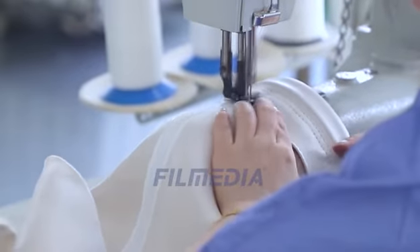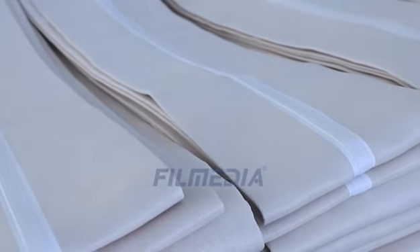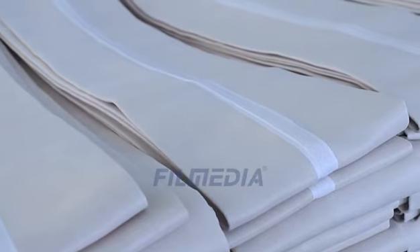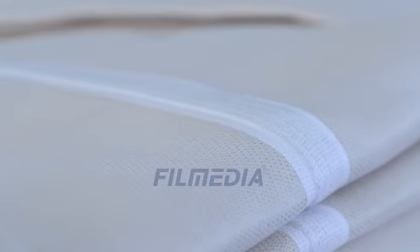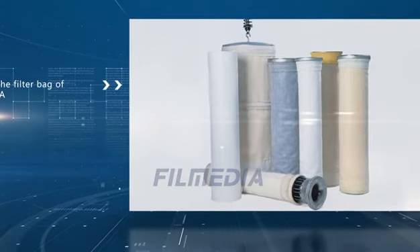The capacity of the filter bag is up to 2,000 pieces per day. Appropriate filter media selection, reasonable structure design, excellent sewing skill, and accurate installation — this is the filter bag of Film Media.